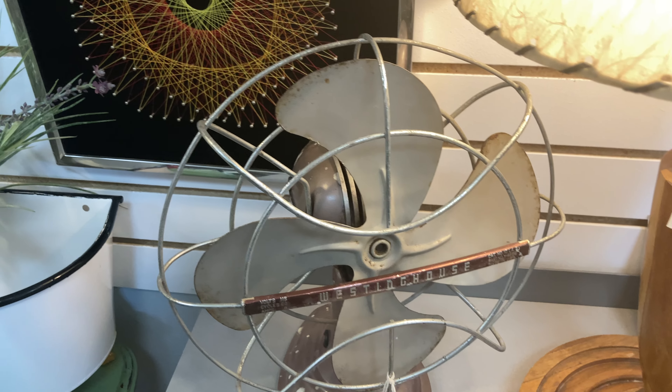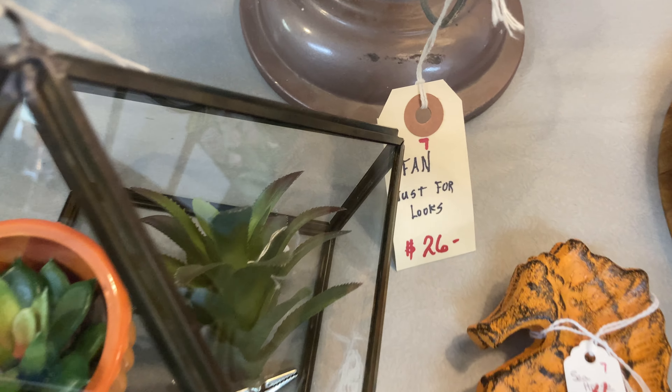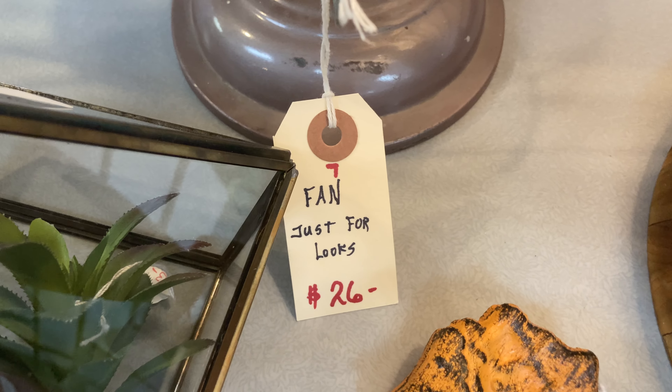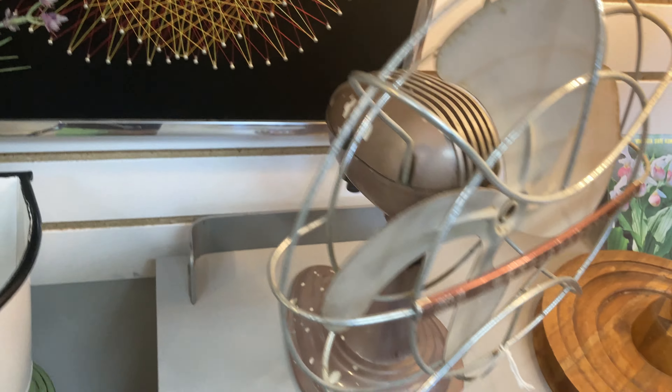I just found a Westinghouse antique fan. Look, only $26, but it says just for looks. Look, the cord is just cut off the fan.